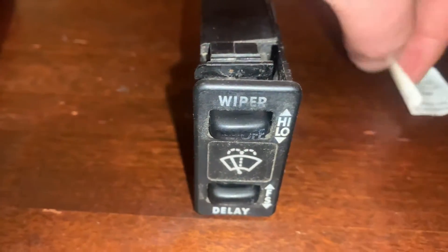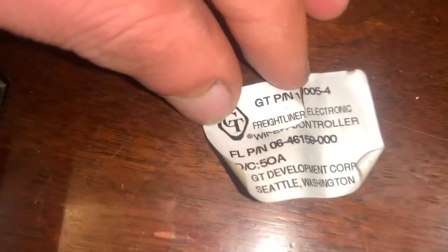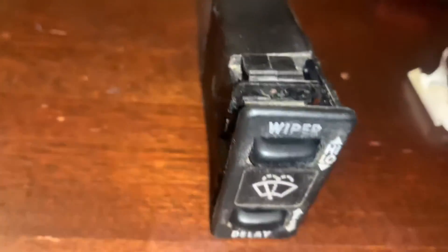This is for an '06 Freightliner. Here is the part number.